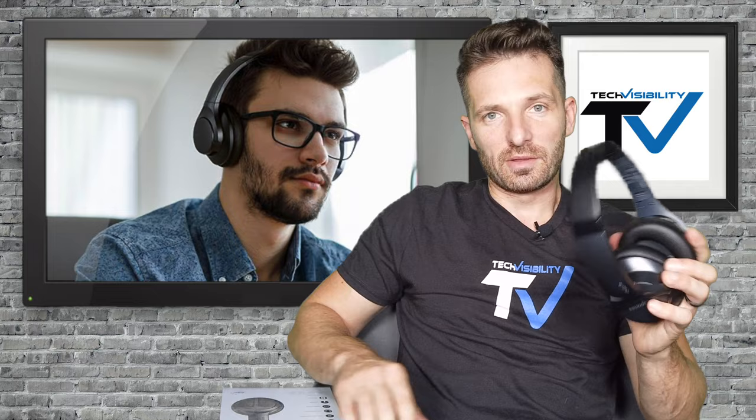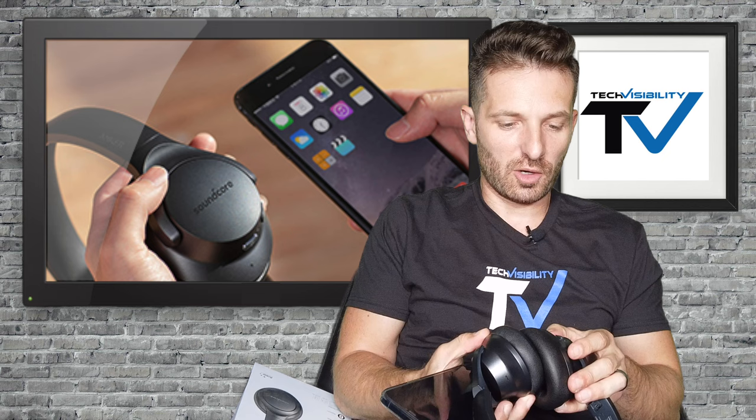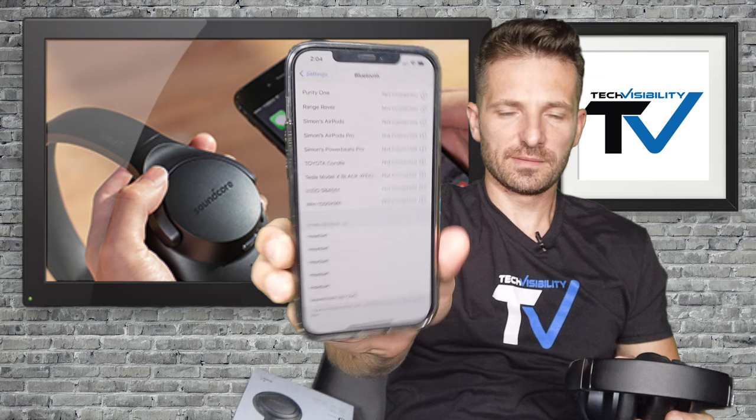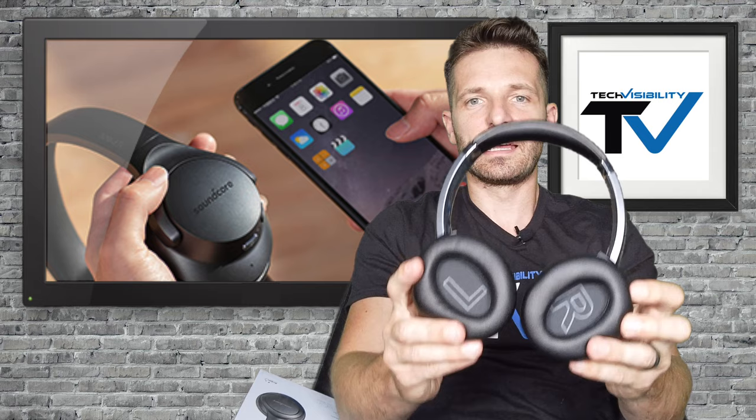I have my iPhone 12 Max here — I'm going to set up the pairing. I'll play a song so you can hear how it sounds. It has noise cancelling, so I've got it powered on and we're going to go into noise-cancelling mode once it pairs. There it is — Soundcore Q20s — clicking on it and it's paired. Left and right indicators are inside the cups, which is a nice touch.